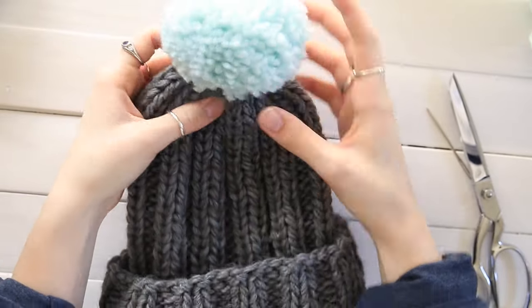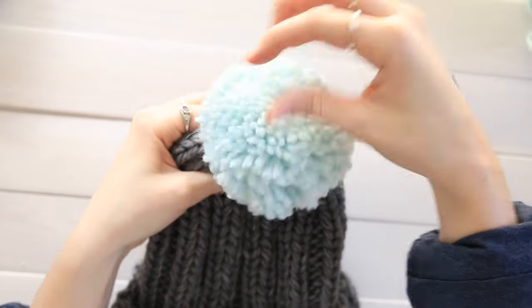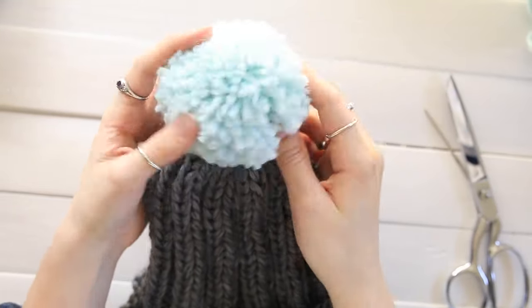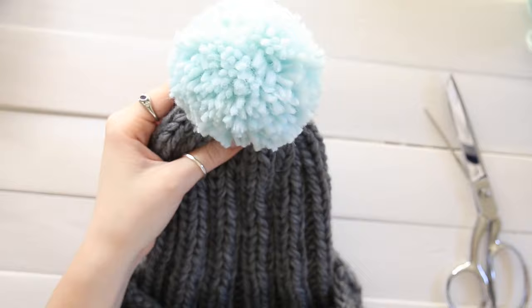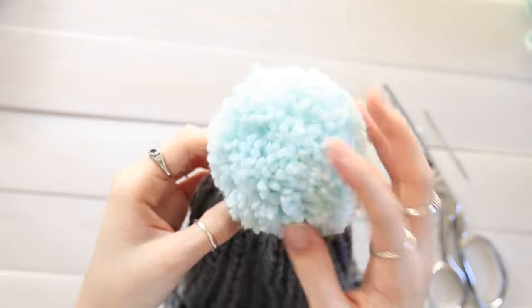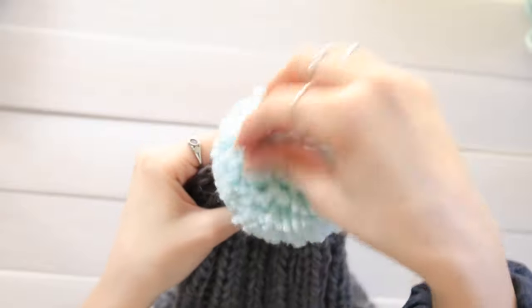So that is how you attach a pom-pom to a knit hat. This same method can be used for a crocheted hat as well, or any other piece that you would like to add it to. Just fluff it up and you're good to go.